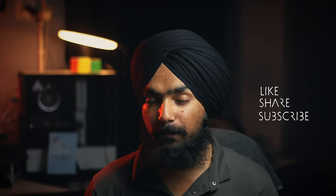That's it for today. I hope you like this video. If you like this video, don't forget to like, share and subscribe.